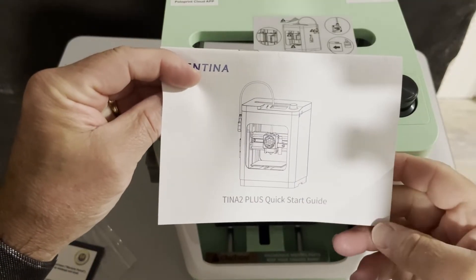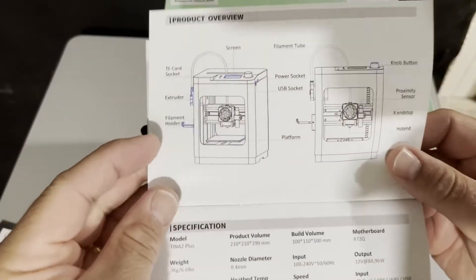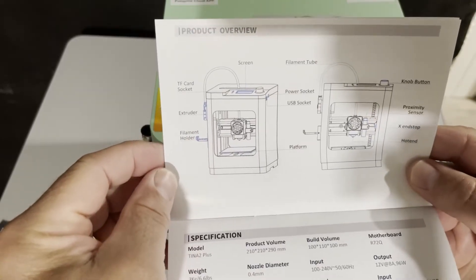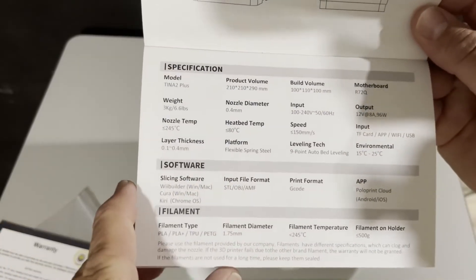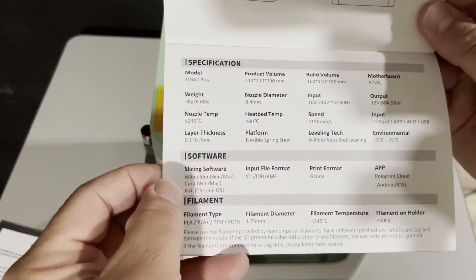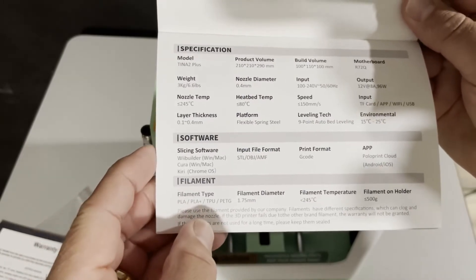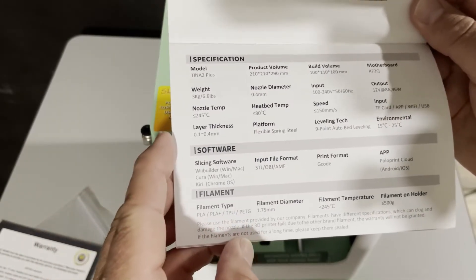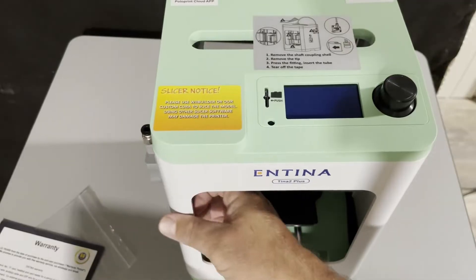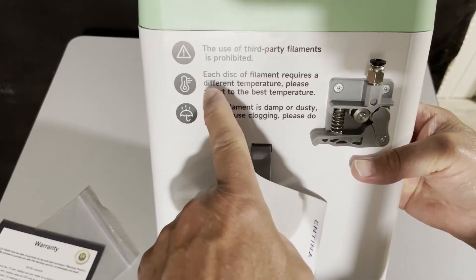Step one is to check the quick start guide — make sure you double-check all the safety warnings. Those are the accessories. They give us the product overview and specifications. Slicing software options include WeBuilder, Cura, and Kiri. It does use PLA, TPU, and PETG. It does specify that the use of third-party filaments is prohibited.